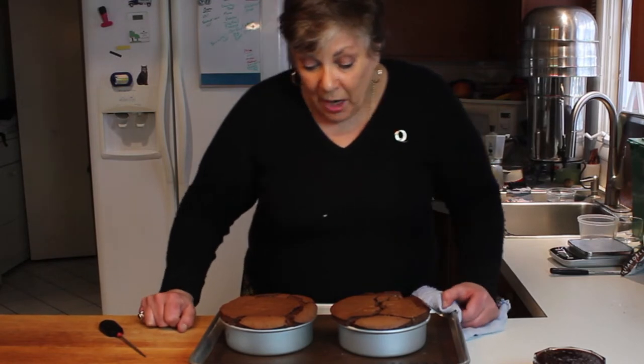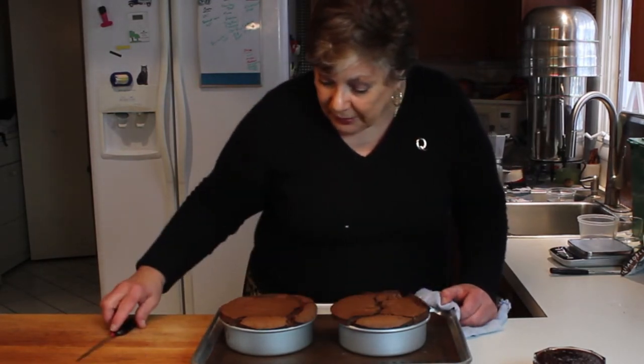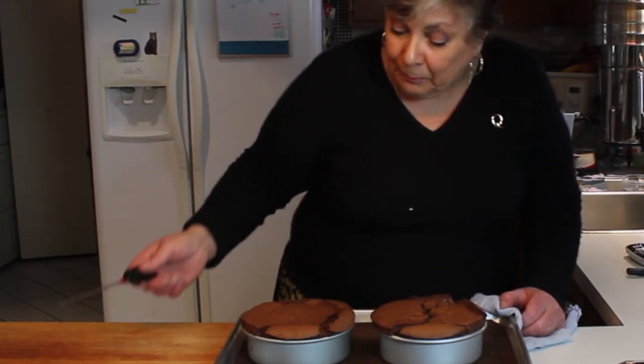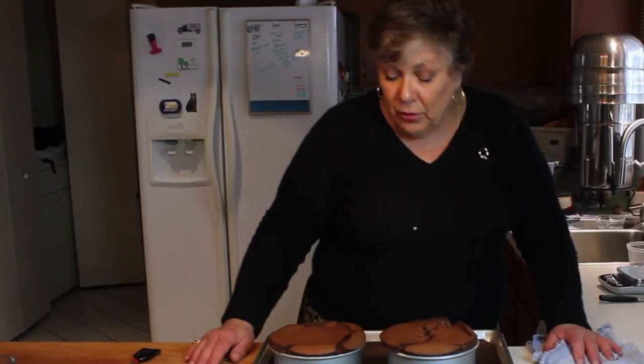I just pulled these out of the oven. You can see how they puffed up a little bit. The way I tested these was with a thermometer or some kind of toothpick — something thin down through the center, and it's coming up relatively clean. Now I'm just going to let these cool a little bit and then I'll take them out of the pans.